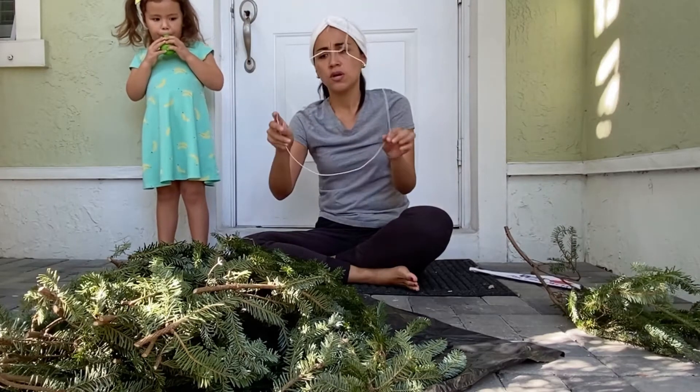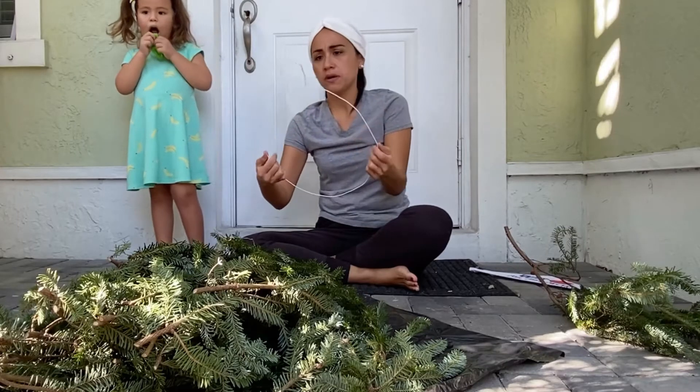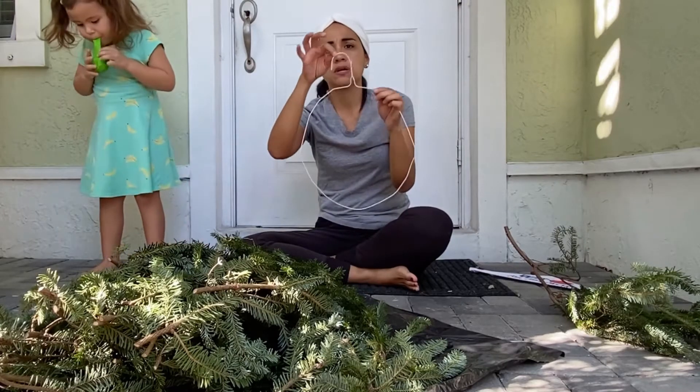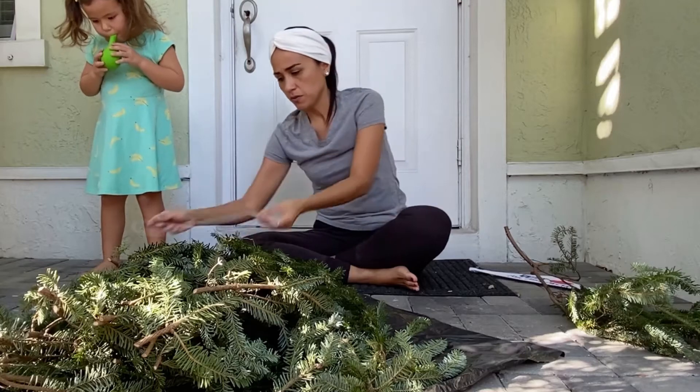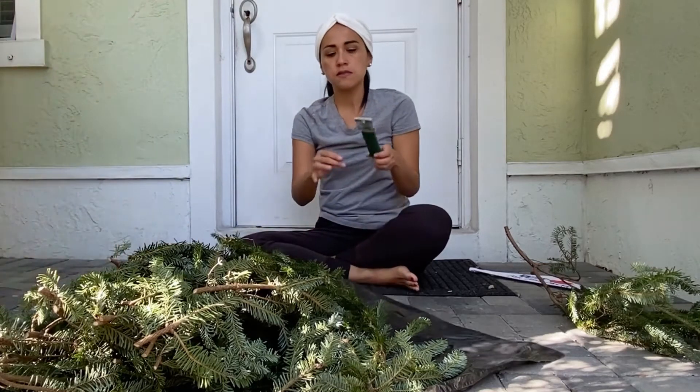So then what you are going to do is make it like a circle — just shape it into a circle, play with the wire around, and leave this part so you can hold it. Also what you need is scissors and the green wire.